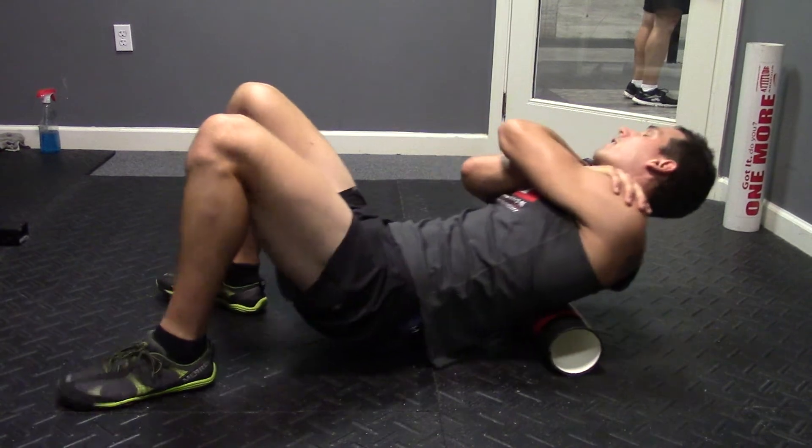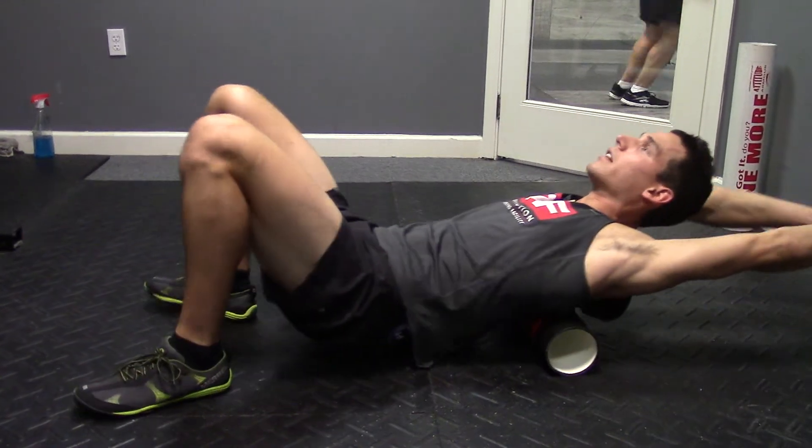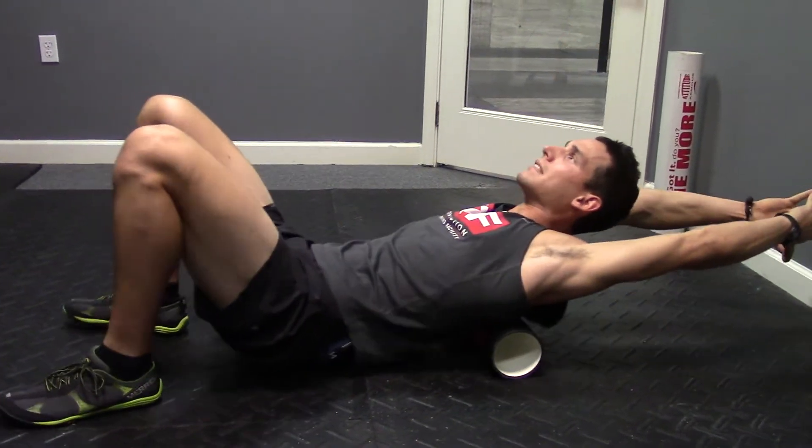And the last progression: arms extended, really getting nice and high up, pulling the hips down.